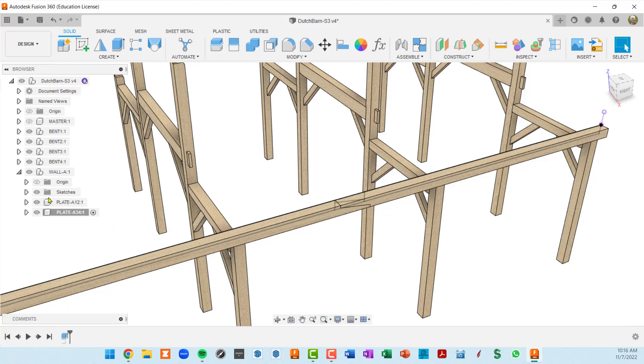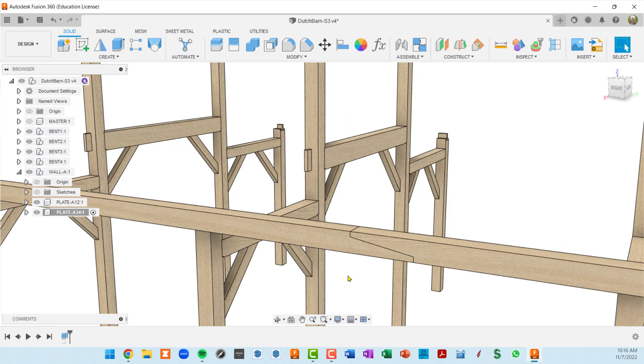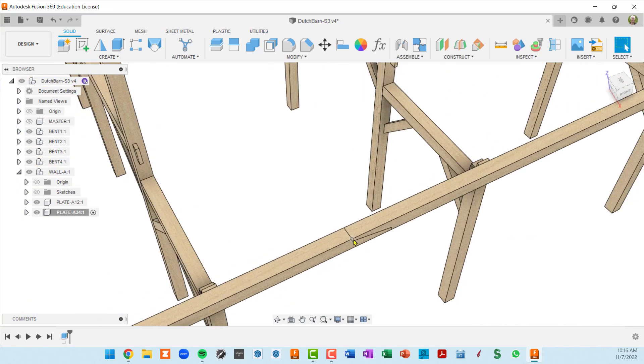If I hide the sketches right now you can see what we have — basically a fancy half-lap. But I do want to put tenons in here to lock it in from twisting in one dimension.